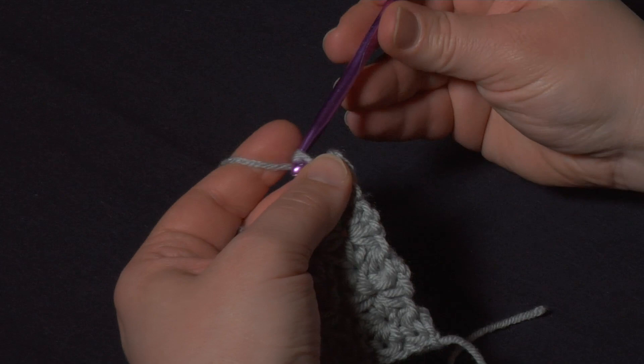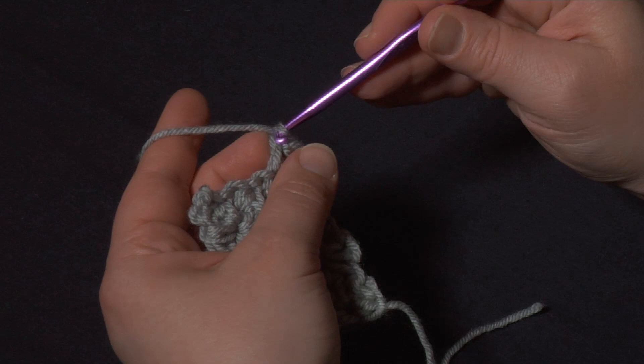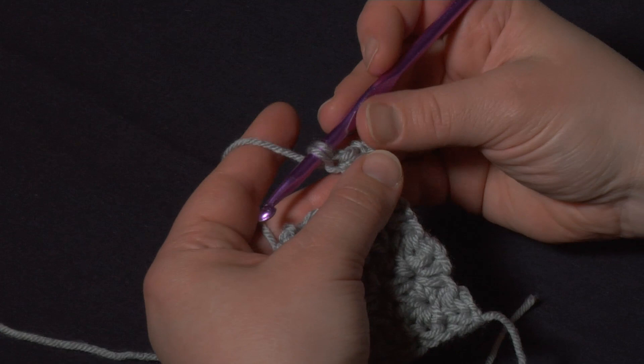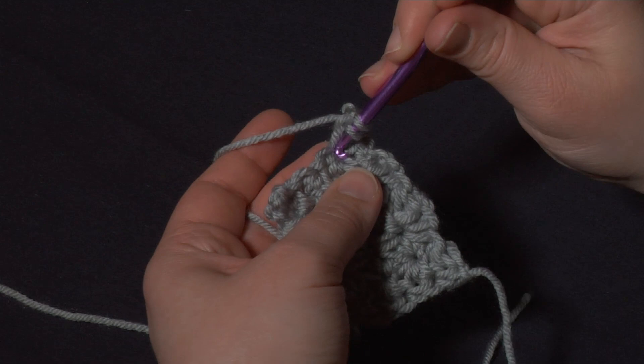Now I'm going to chain one, and for the second stitch of the row I'm going to insert my hook right into that loop — the loop we made when we made the chain one. Here was the end of the marguerite, then when we chain one we get this little hump from the chain one. That's where I'm going to insert my hook first. Then for the second loop I'm going to insert right into the base of the first marguerite — that stitch we went into there at the base.